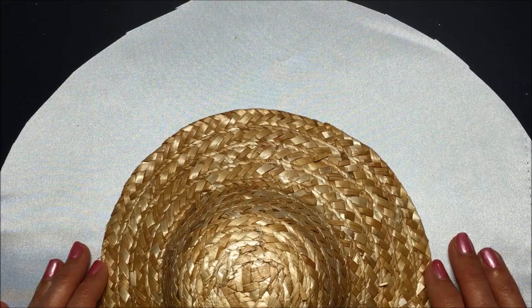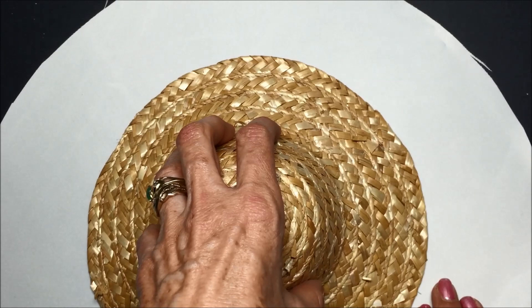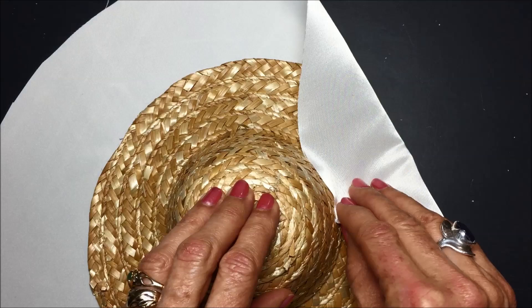So what are we going to do with this? First thing we're going to do is center the hat on the circle, which is what I've done here already. Also be sure that — like mine is shinier on one side than it is on the other — you want to have the shiny side down. The trick to this is how to make it so that the pleats are even. We're going to take this fabric and bring it up and over and pleat it.